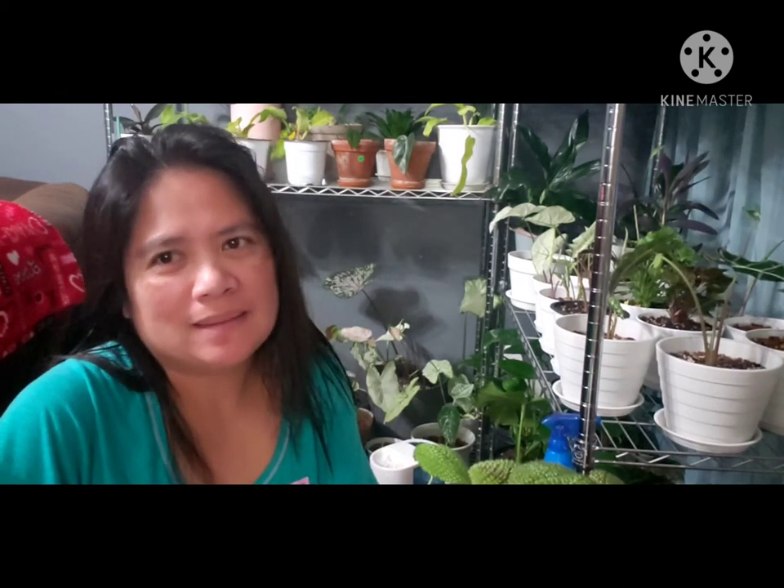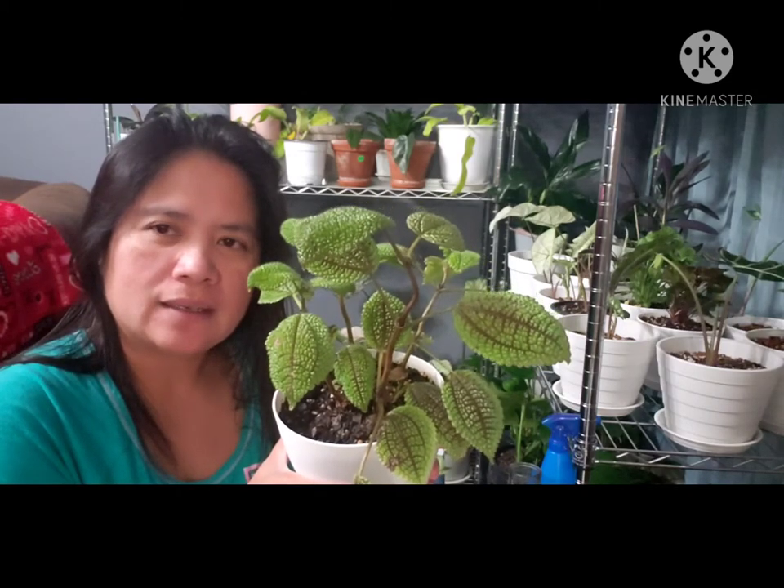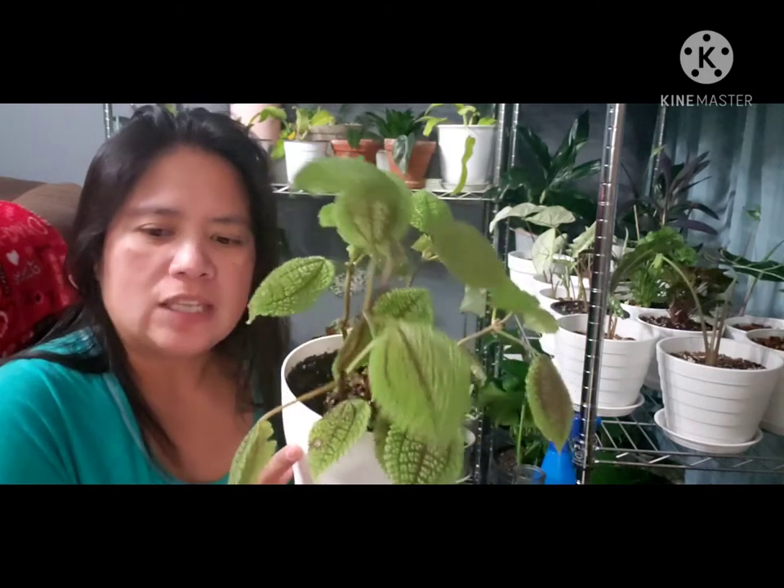Hello everyone, how are you today? Welcome to Liana's Journey with Mommy, Plantita Baby. In this video, we have to trim and propagate our Pilea mollis — they call it moon valley — that's the common name, inspired by the design of the leaves.